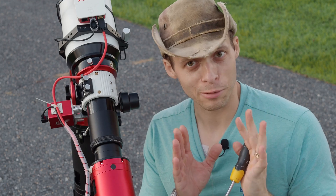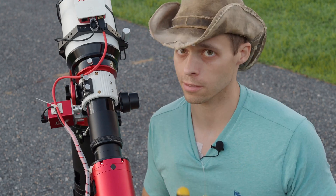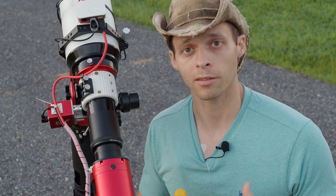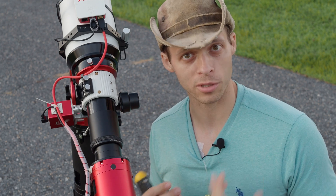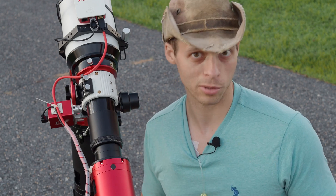This brings me to one of my first points: with a big scope like this, everything is more sensitive. That's why a big scope like this is more challenging. They're certainly way more rewarding, but yes, there are more challenges.